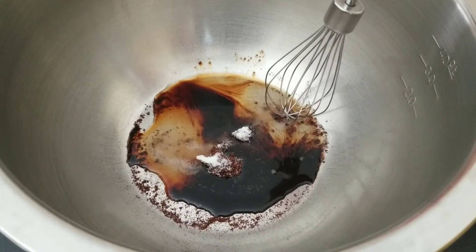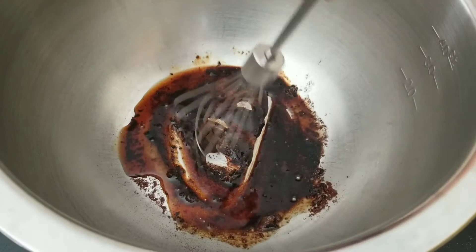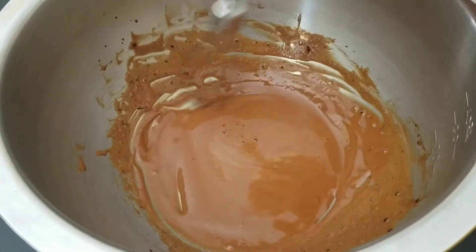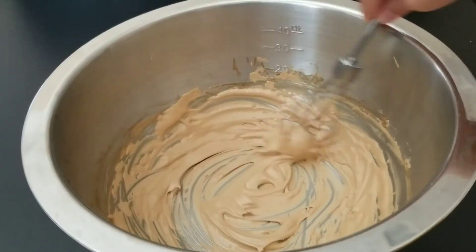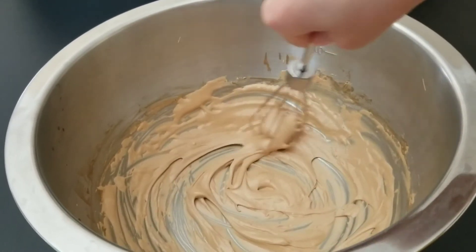The next step is to start whisking until it's all creamy and foamy. It's getting a little thicker — keep on whisking. Whisk for five to ten minutes until it gets thick like this.